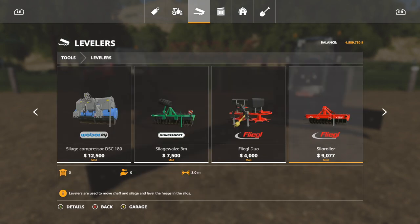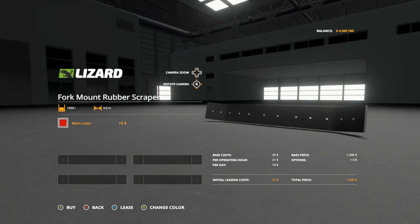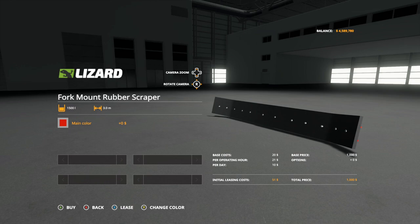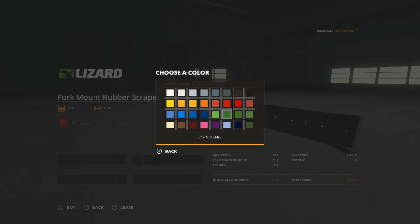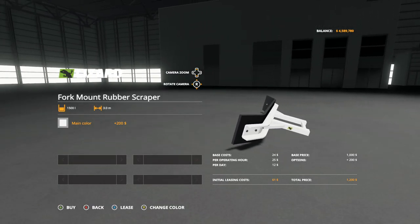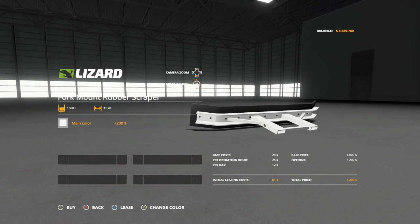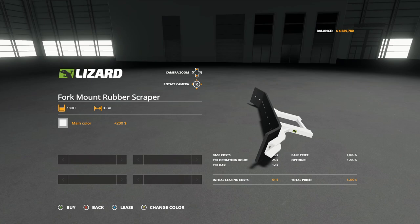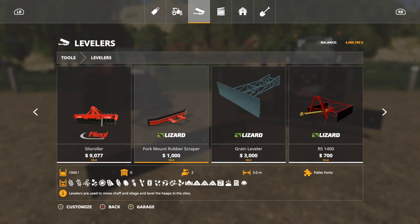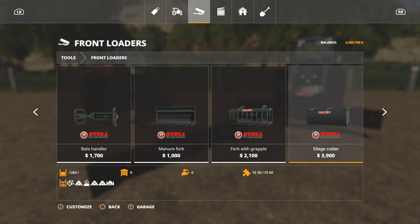You'll find this under Levelers — Fork Mount Rubber Scraper. It'll push anything, costs $1,000, and can move around 1,500 liters, continuously pushing material as any leveler does. Changing the color costs $200 regardless of which color you pick. It's a Lizard brand item — $61 initial leasing cost and $1,200 to buy outright. Now there are two things you need to know to use this: it hooks onto pallet forks.